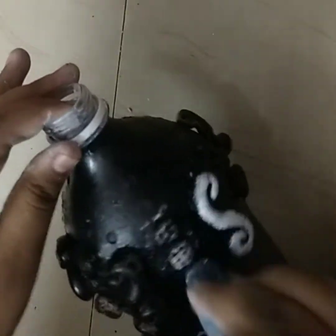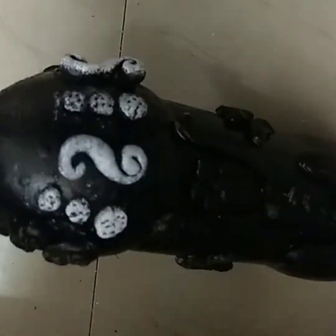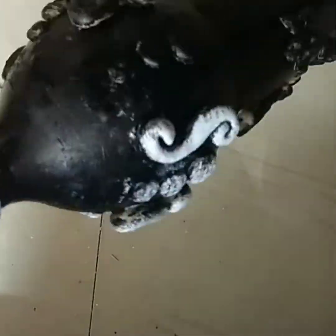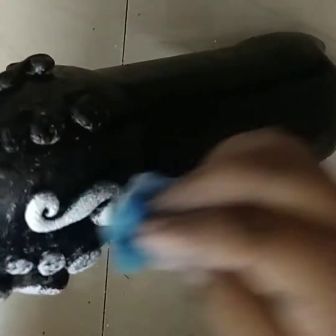Then we will use a sponge. We will use the clay and embossed. We will paint the clay and use this color. Put it in the air to dry.